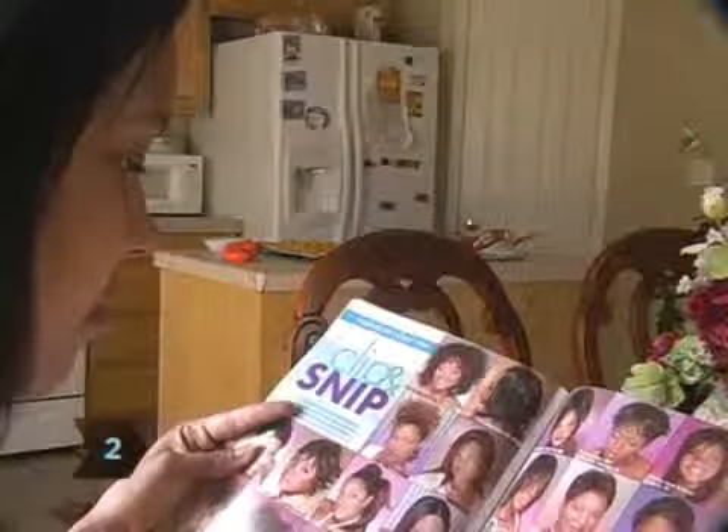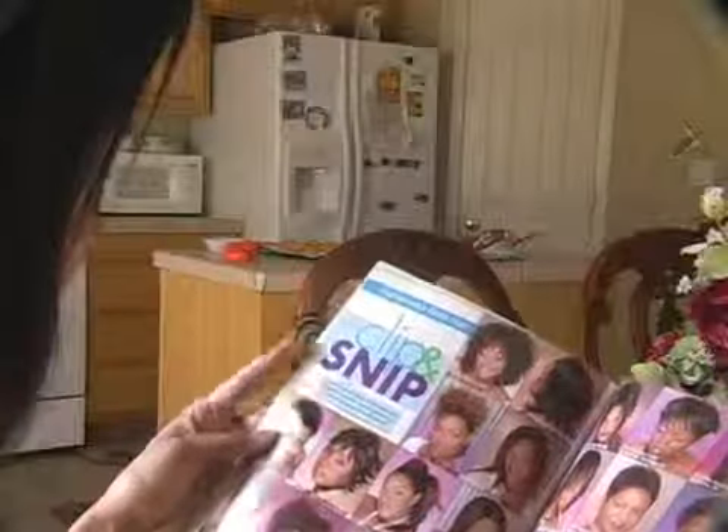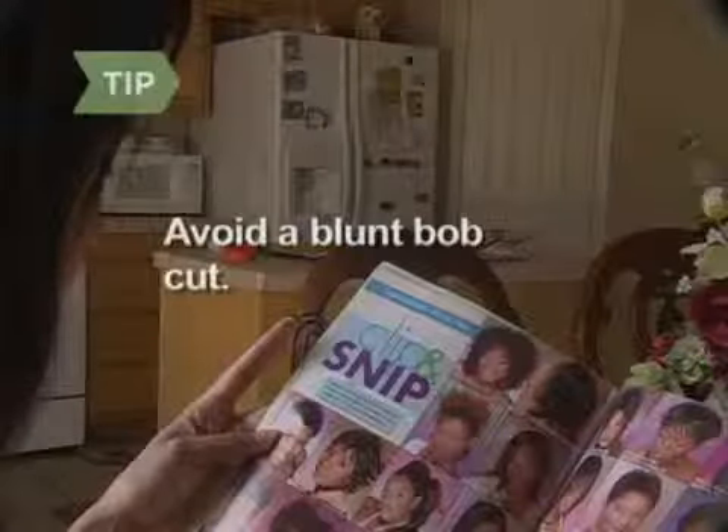Step 2: Decide how short you want your hair to be. Super short cuts don't work well with a heart-shaped face. Chin length or longer is usually best. Avoid a blunt bob cut that hits right at the nape of your neck.